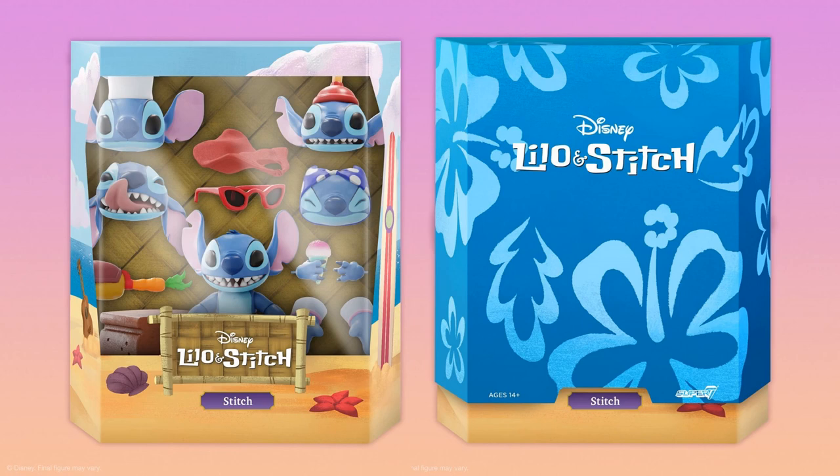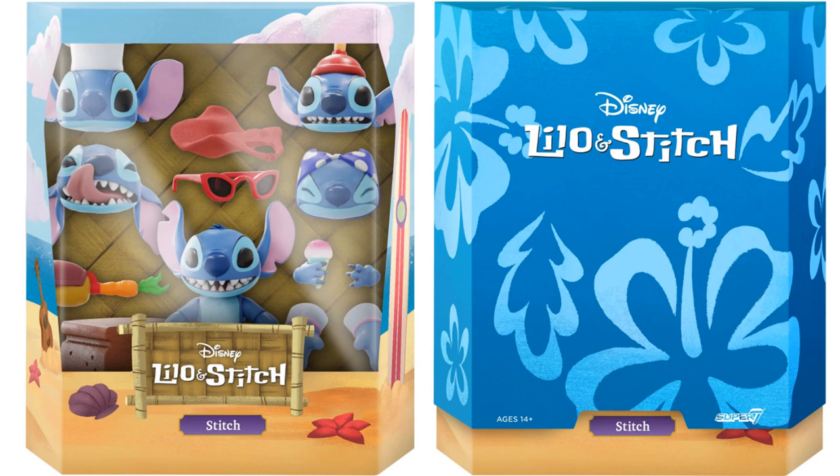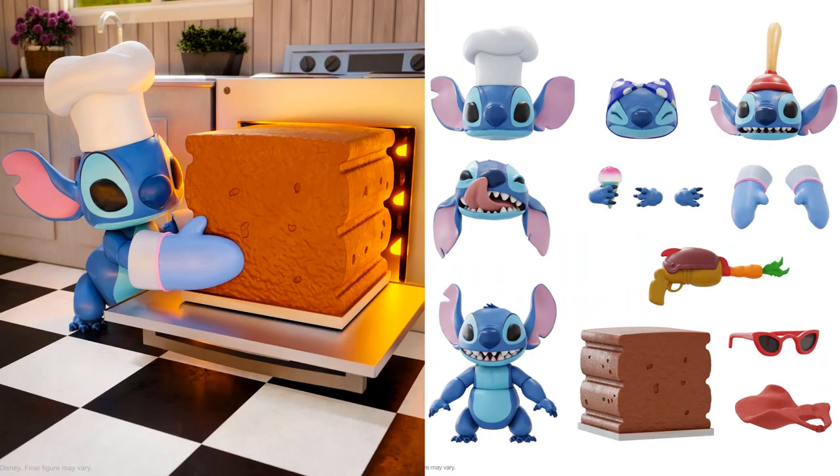Stitch has got five different head sculpts. The seven-inch scale Ultimate figure of Stitch from Disney's Lilo and Stitch includes multiple interchangeable heads and hands, plus a variety of accessories. He comes with five interchangeable heads, seven interchangeable hands, one carrot blaster, one cake, one set of sunglasses, a superhero cape (soft goods), a plunger on the head, a little wrap around the head, a cooking hat, and licking-his-chops head. There he is baking his cake with his little mitts on the hot cake.